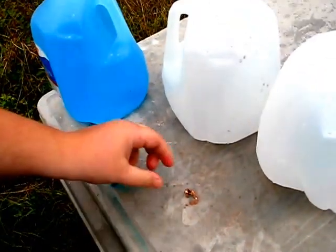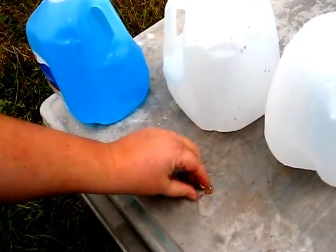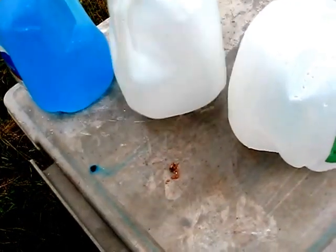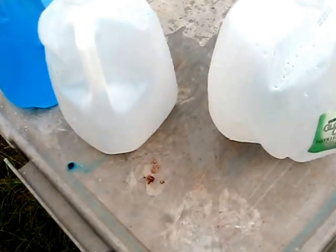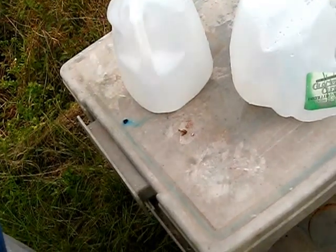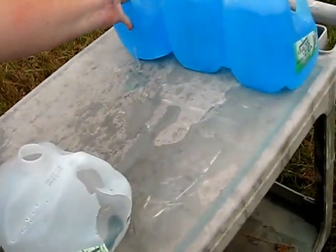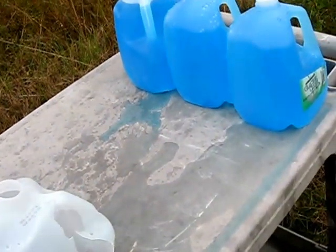DRT is being used by the military now in Iraq and Afghanistan. This round is nicknamed 'dead right there' because it explodes in the body and leaves very little for the doctors to pick out in the emergency room. It did penetrate just a little bit into the third jug, but we're going to use it as jug number three anyway, and we know where that hole is.